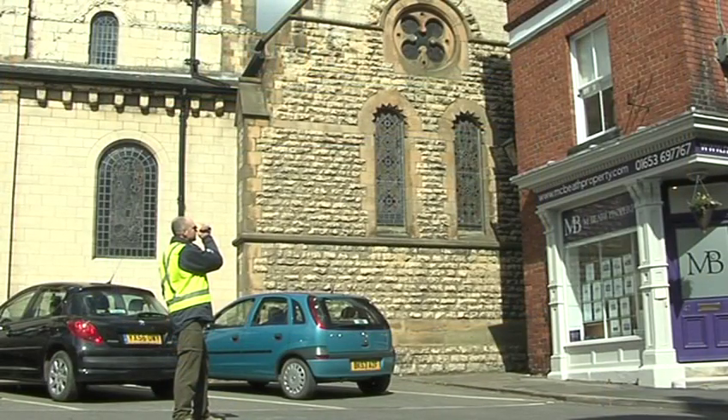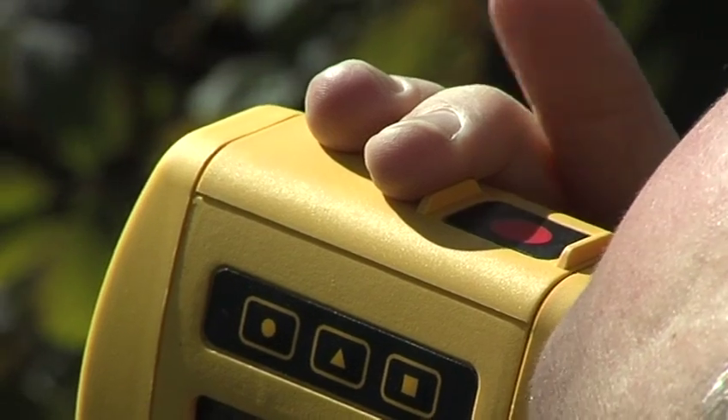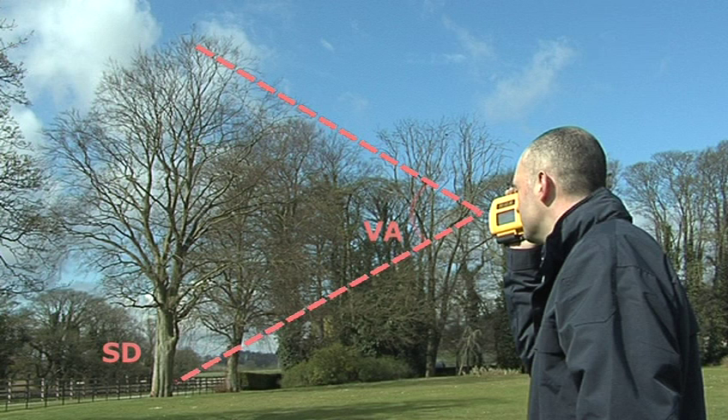The 5x magnification sighting scope allows you to clearly view any object, large or small. With just one click of the button, the LaserAce will calculate four measurements: slope distance, vertical angle, horizontal distance and vertical distance.